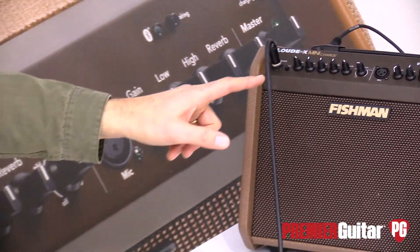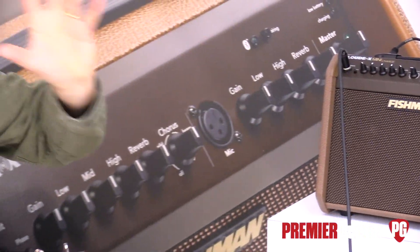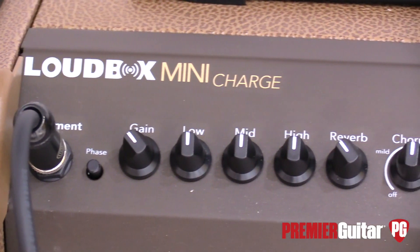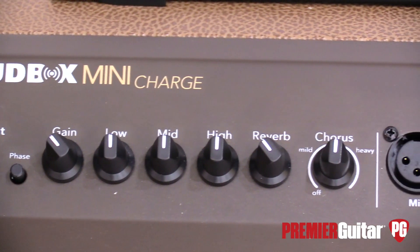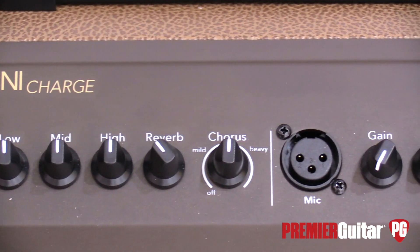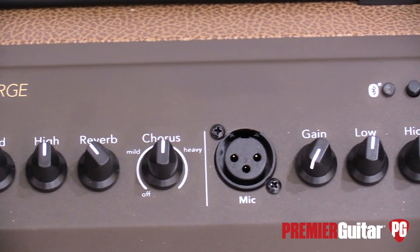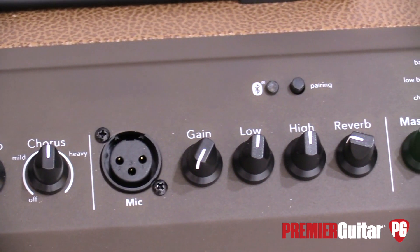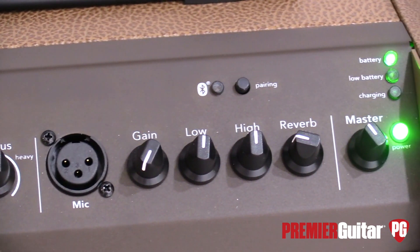It also has a Bluetooth feature, so you can pair up your phone. If you've got background tracks or whatever the case may be and you wanted to rock along to those, you could definitely do that. Or perhaps you wanted to be a total charlatan and plug in the thing and play some tune and pretend you're playing with the amplifier — you could do that too. We just provide glorious options for the would-be busker.